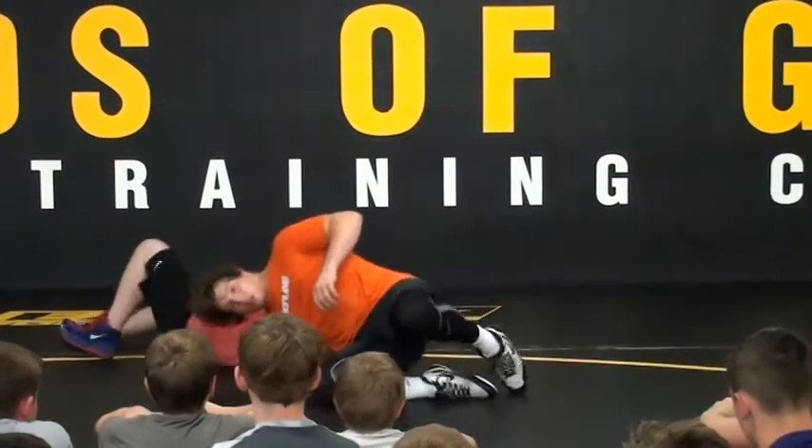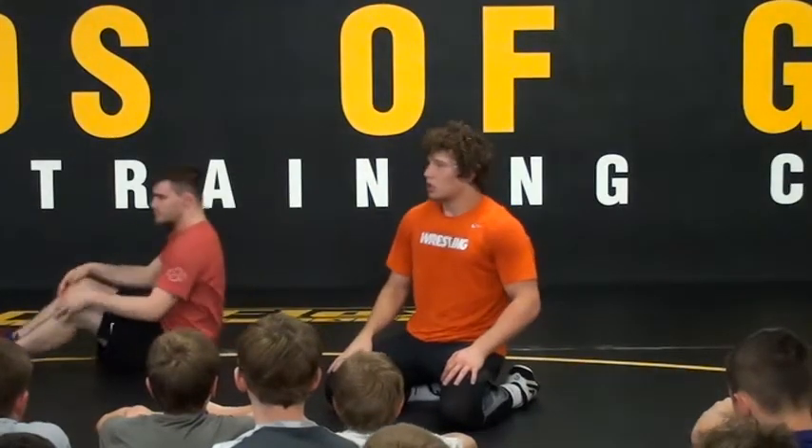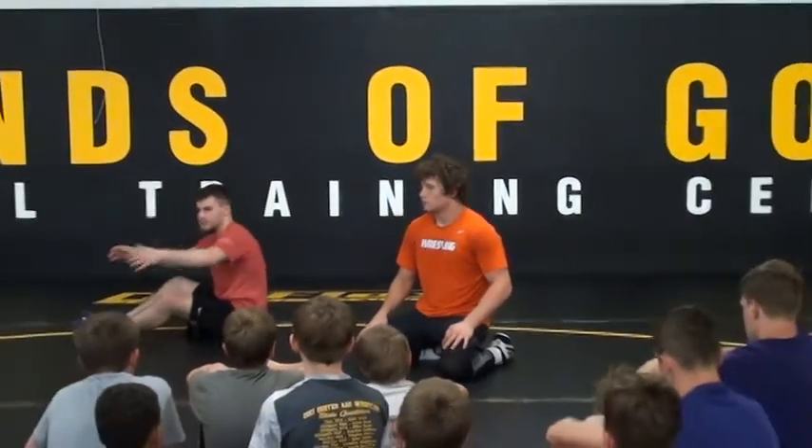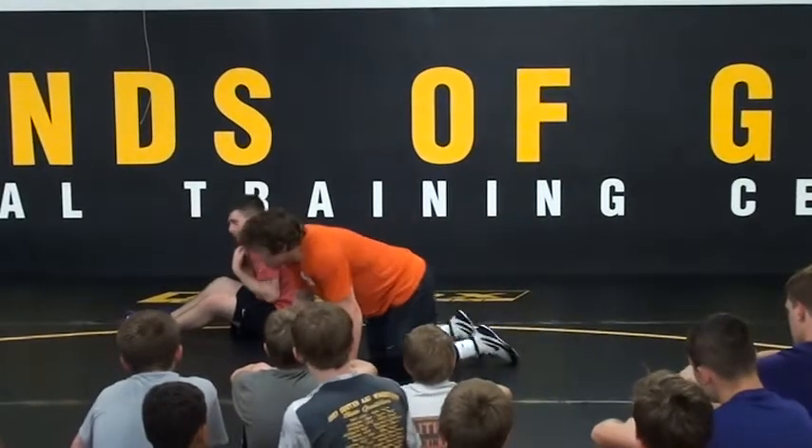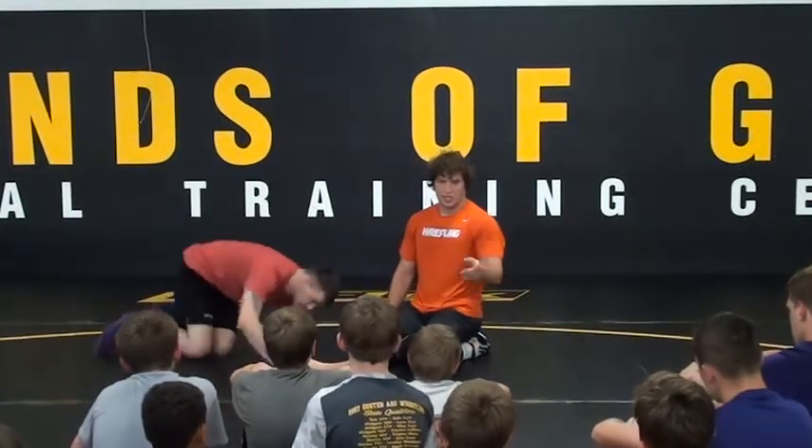Keep that momentum going. I don't have to use my arm. The reason between my legs, guys — there's no space. He's not far away. Under my hips, under my center of gravity. Boom. Let's get that momentum. I'm just going to take you right over.